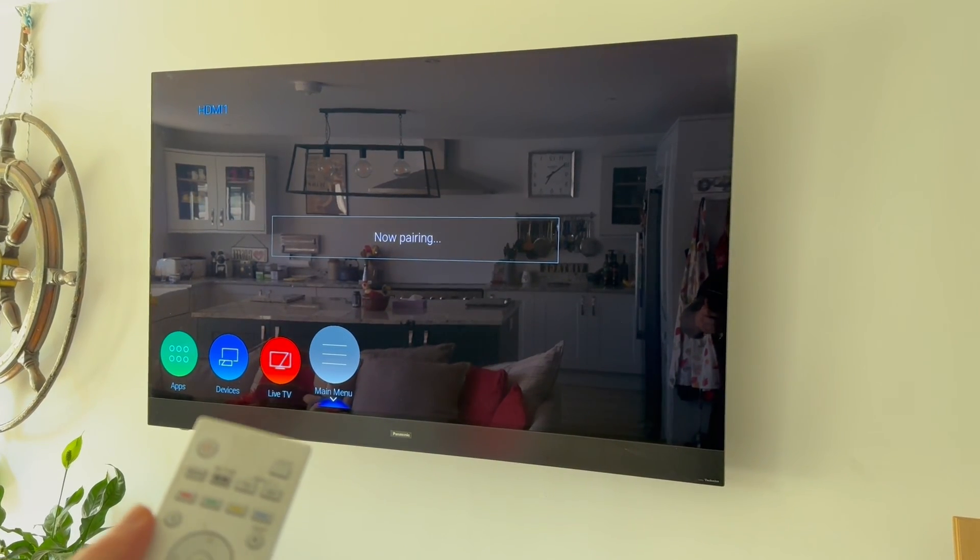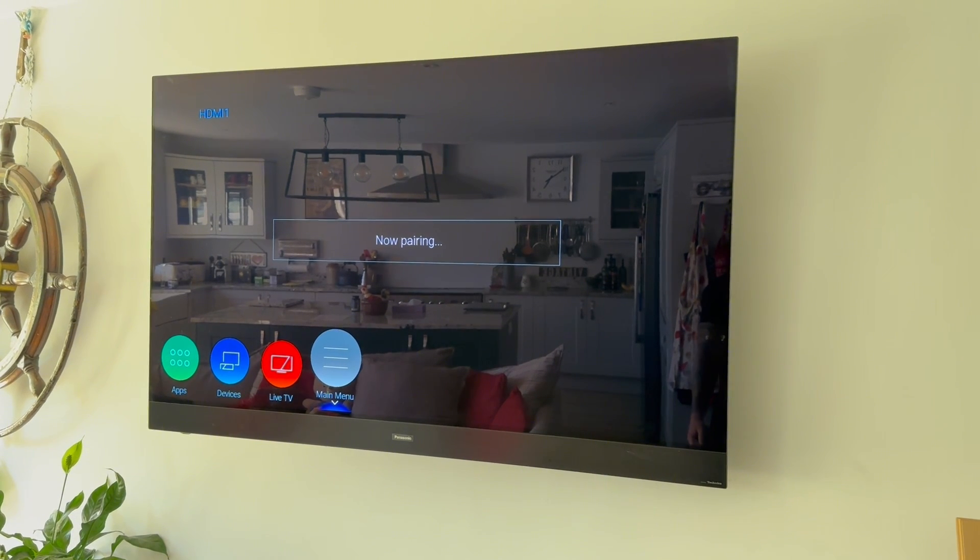We can then use our TV remote to select this Bluetooth device and that should automatically connect over to your headphones or to your speakers. Let me know in the comments if you did find this video helpful.